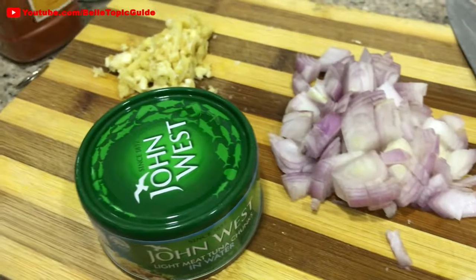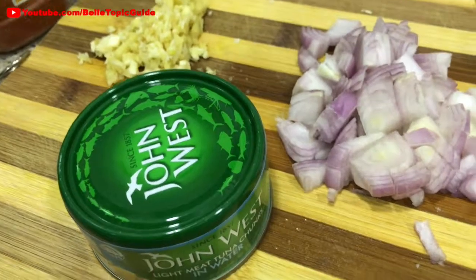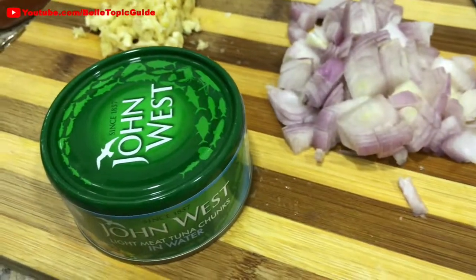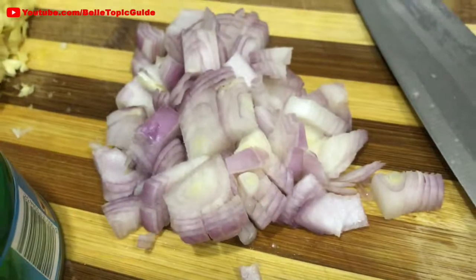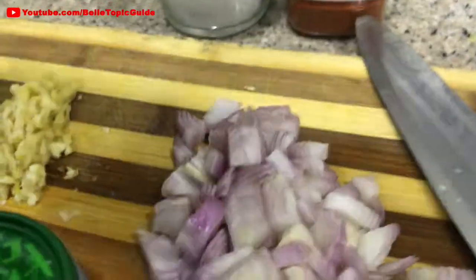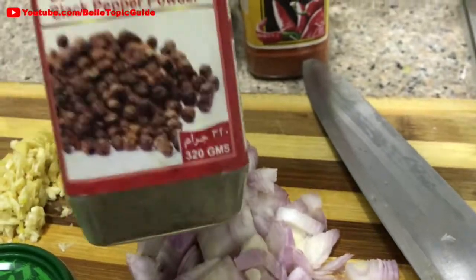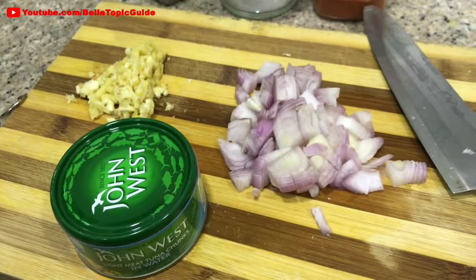And it's so nice, guys! So I'm now teaching you how to do it. What we need — the ingredients are, of course, our tuna. I got this tuna in water, but you can also get sunflower or any oil that you want. And ginger and garlic, some onions, salt, chili powder for extra heat, some black pepper powder, and some cooking oil. Let's go cook!